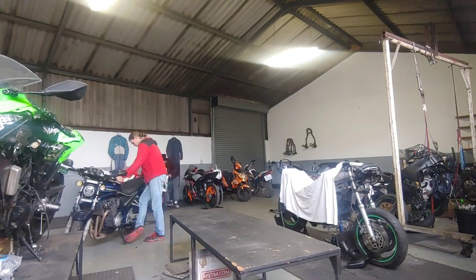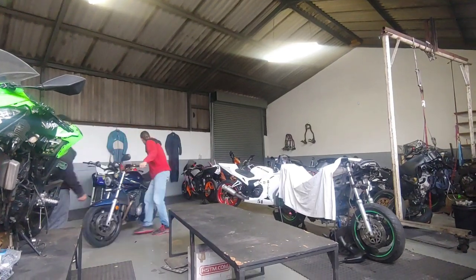Before we could actually get started working on the bike, we first had to get it up onto the workbench.